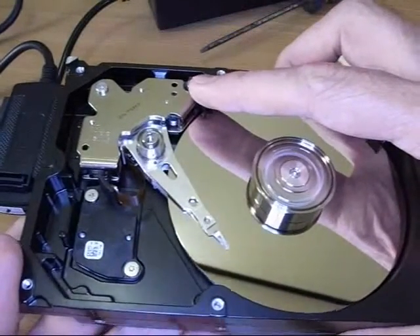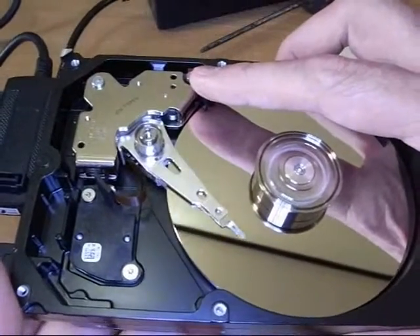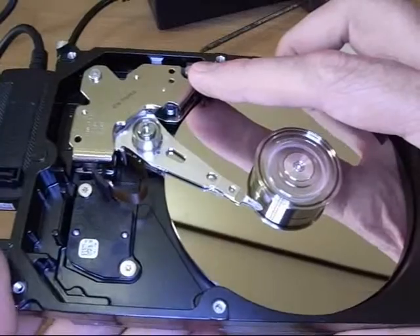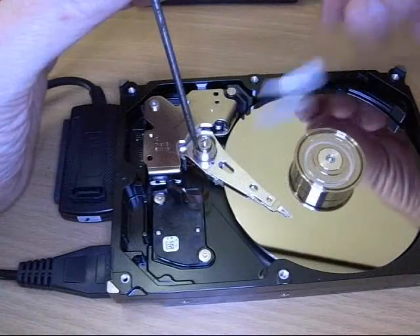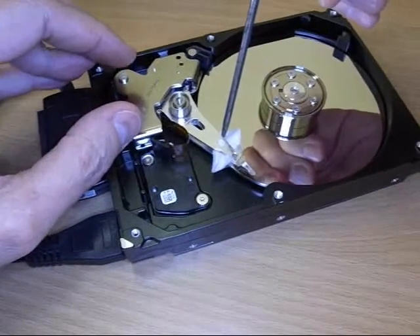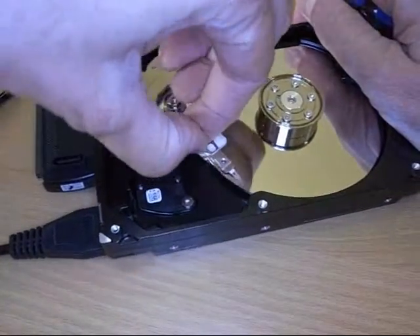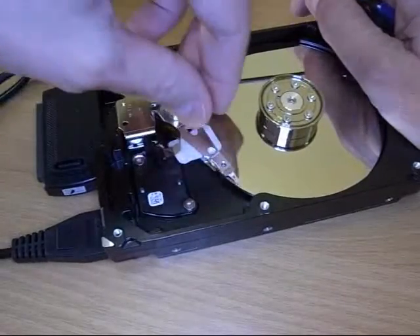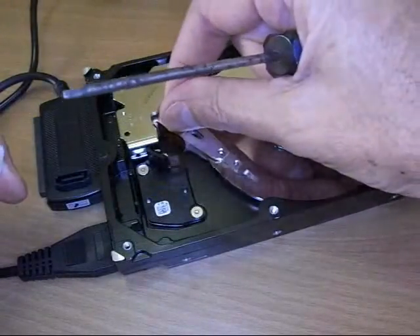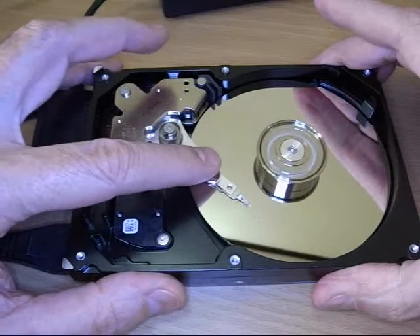That's a lock — that's why I keep touching it. Is it moving? Oh yeah, that kind of took care of that. So what's making all this chatter? Well, it's the head — it's actually vibrating. It goes over the surface, and you can see when I touch it, it stops.